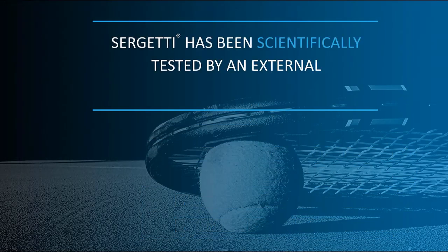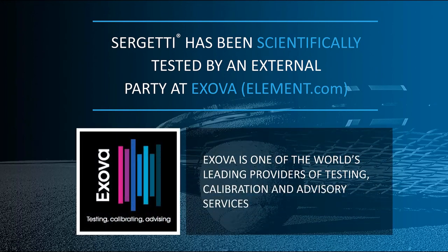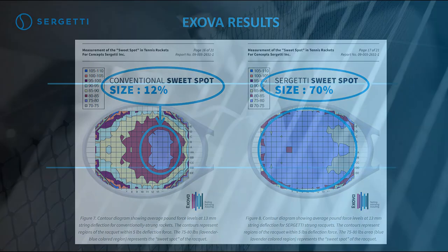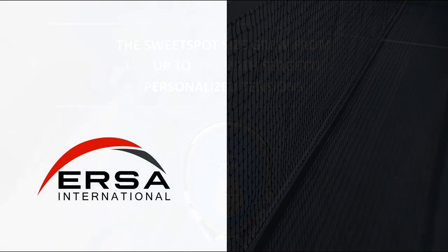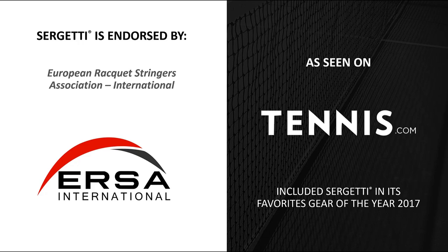Sergeti has been scientifically tested by an external party at Exova, one of the world's leading providers of testing, calibration, and advisory services. The Exova results: conventional stringing sweet spot size is 12% of the entire string bed size; Sergeti stringing sweet spot size is 70% of the entire string bed size. Sergeti is an advanced technology that brings stringing to the highest level — the sweet spot size grew from 12% up to 70%. Sergeti is endorsed by the European Racket Stringers Association International and featured on Tennis.com in its favorites gear of the year 2017.